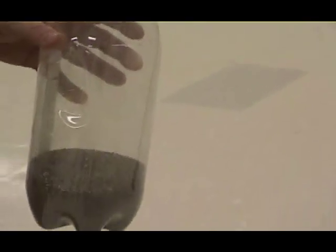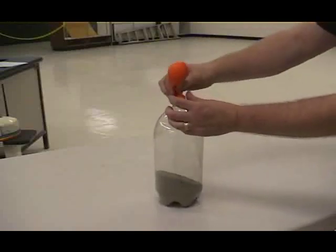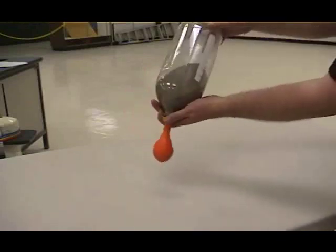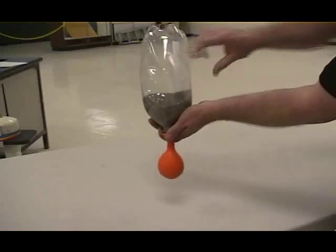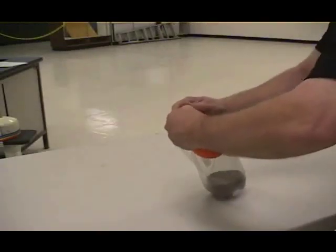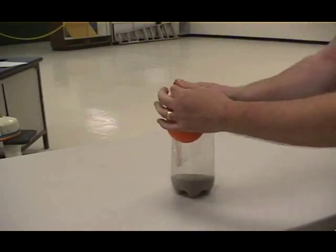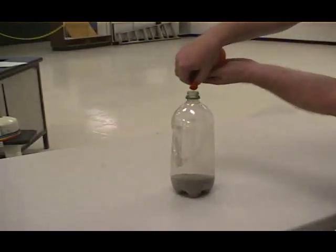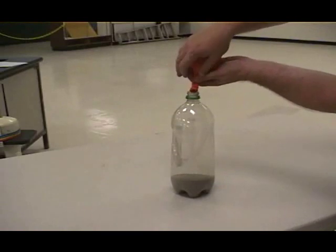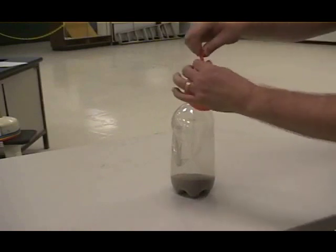You're going to need a dry soda bottle with some sand in it. Stretch the necks of your double-stuffed balloon over the mouth of the bottle. Turn the bottle upside down and simply squeeze the sand into the balloons. Once your weight reaches the desired size, remove it from the soda bottle. Empty any extra sand that may be in the neck of the balloons out.